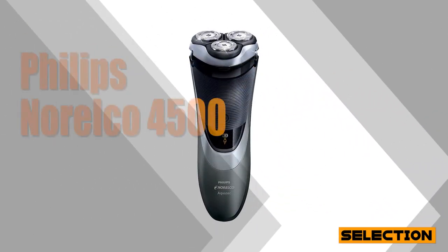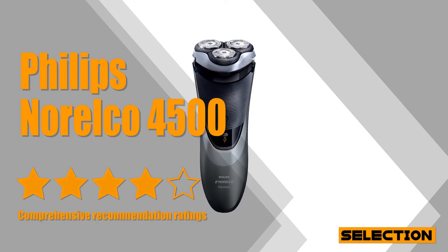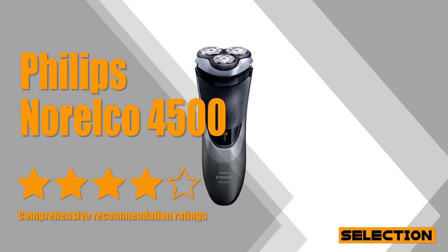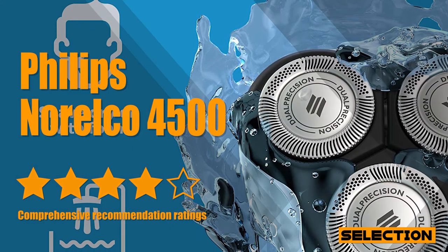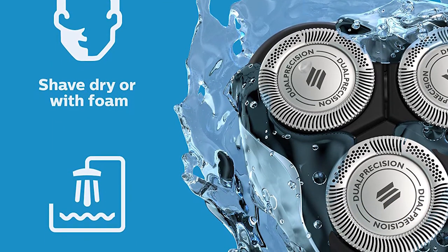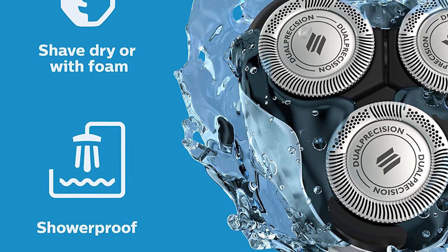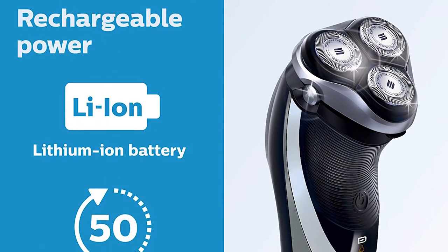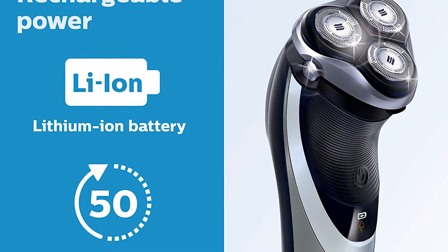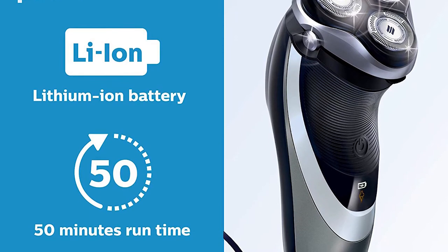We've had plenty of good experiences with Philips Norelco, but the 4500 in particular strikes a fantastic balance of quality, performance, and value. The Philips Norelco Shaver 4500 provides a powerful wet or dry shave while protecting your skin, especially on hard-to-reach areas like the neck. Dual-precision shaving heads tackle the longer hairs and the shortest stubble. The pivot, flex, and float system lets the heads adjust to every contour of the face to quickly catch every hair, even on the neck and jawline.